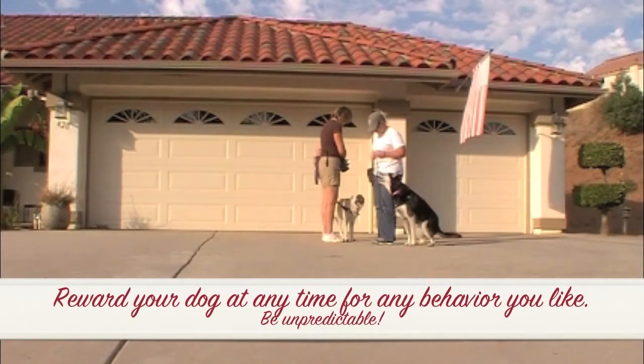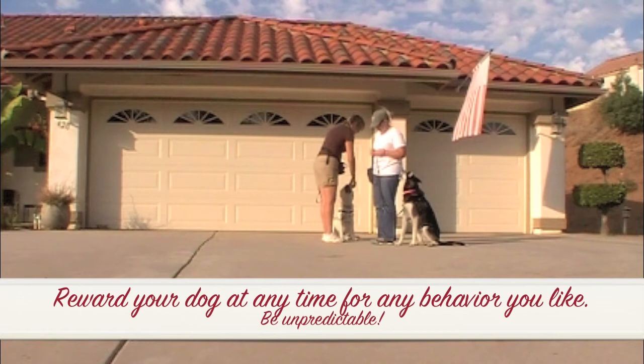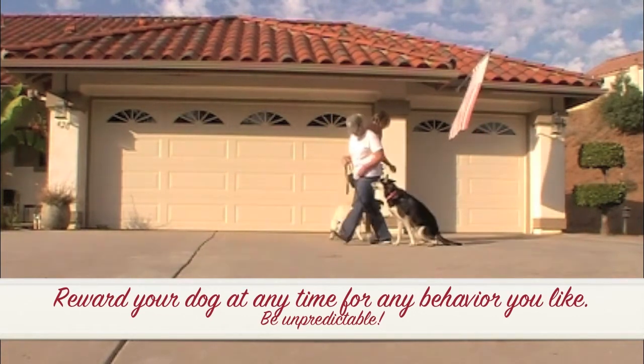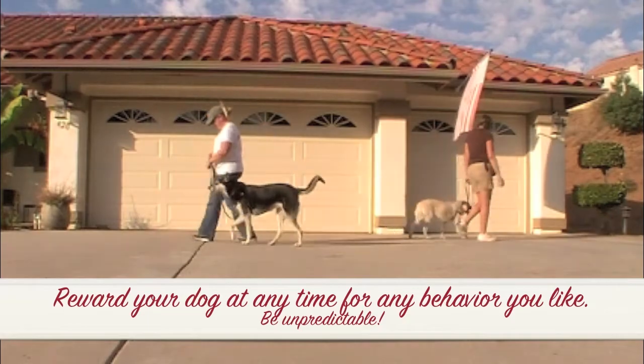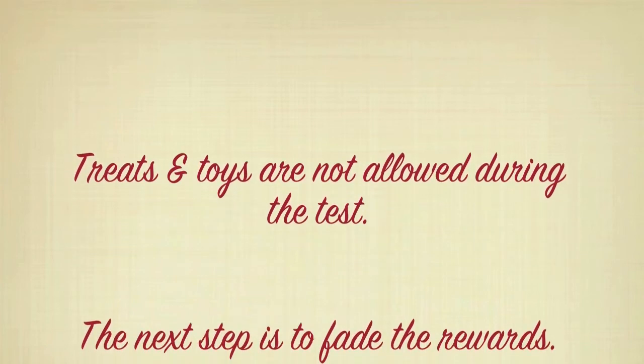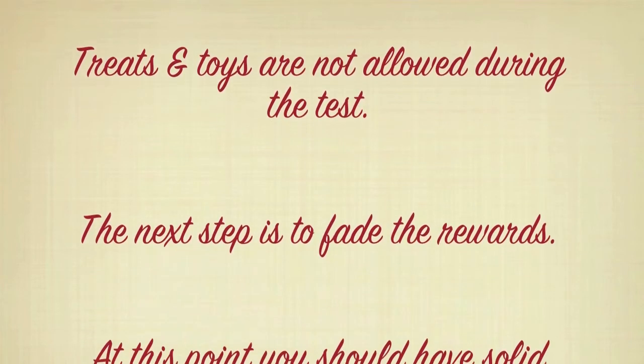Reward your dog at any time for any behavior you like. Be unpredictable. Treats and toys are not allowed during the test, so the next step is to fade the rewards.